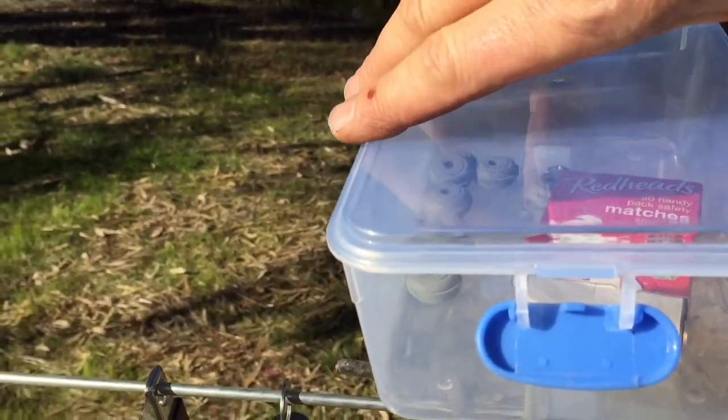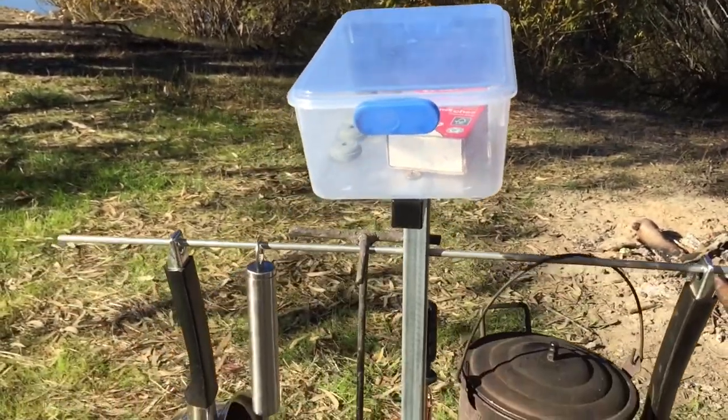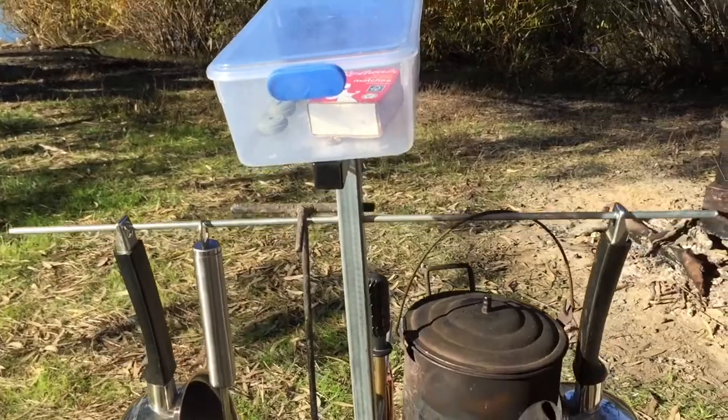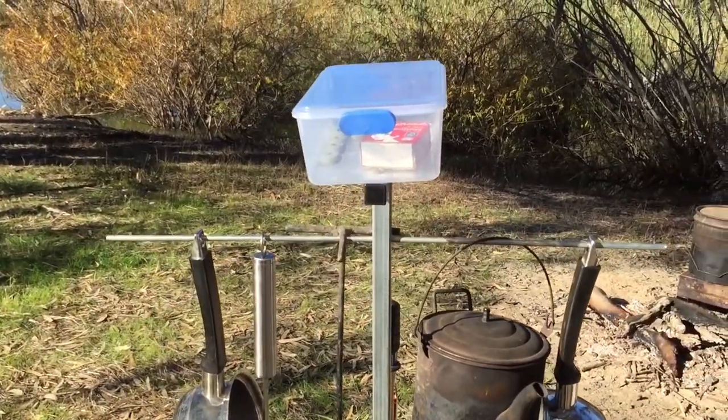And up top here, this is where you can keep your knives and forks and keep your matches in there, so that's nice and close to the fire. The lid goes back on obviously to keep the matches dry. When you come out of a morning and you want to start your fire, you've got your matches right there as well. I'll put it all apart now and I'll explain how you can make one yourself.